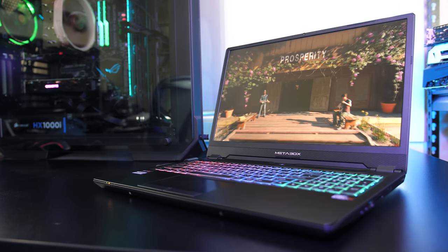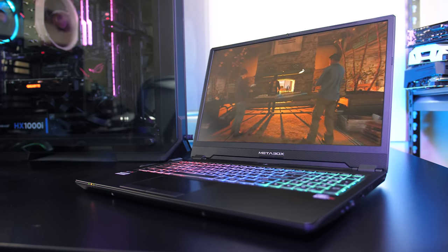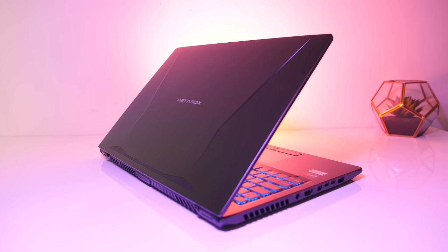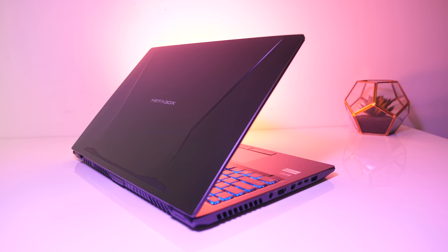The Metabox P960ED is the first laptop I've had with a 16.1 inch screen. In this review we'll find out what this machine with RTX 2060 graphics is capable of. I'll be looking at gaming performance, thermals, overclocking, battery life and everything in between.